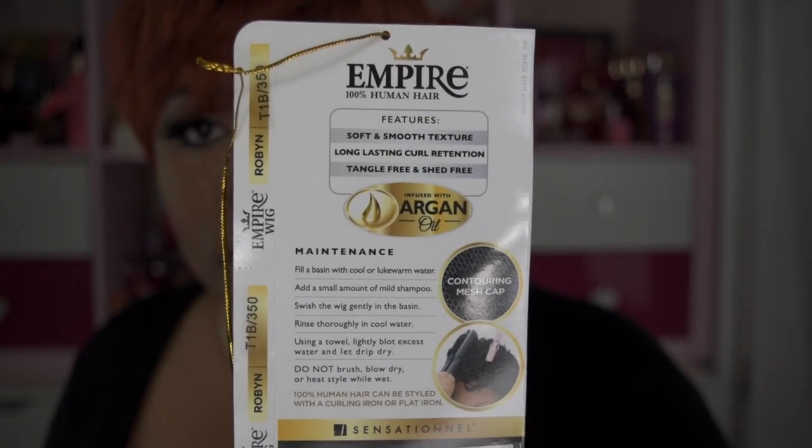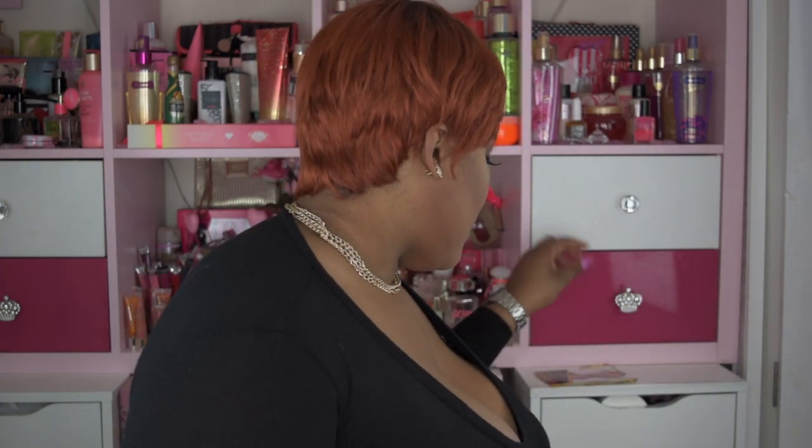Let me show you the back. This hair is infused with argan oil, which is a plus — I do like the hairs that are coming out infused with argan oil. This is 100% human hair, which is a huge plus. It's a full cap wig, so there is no lace and no pre-tweezed parting — just a full-on straight wig.